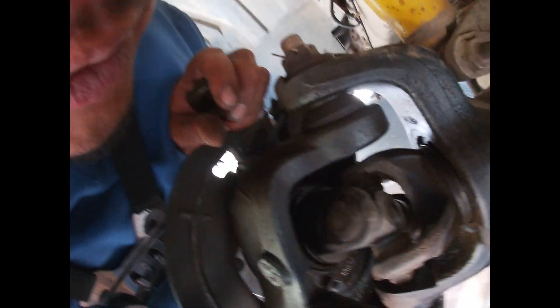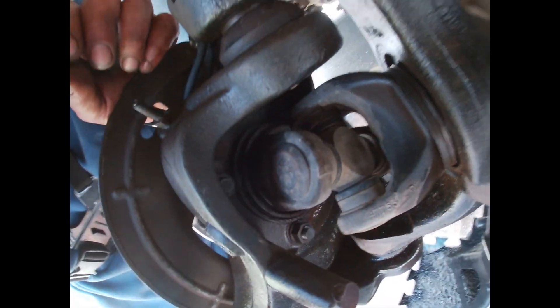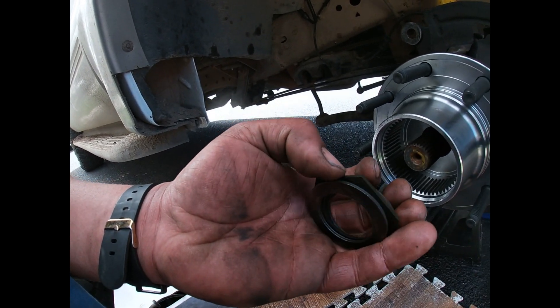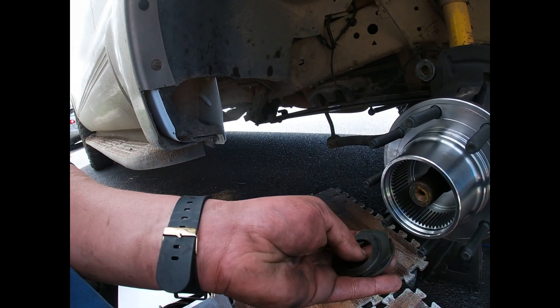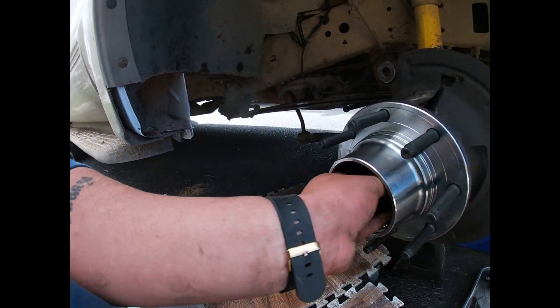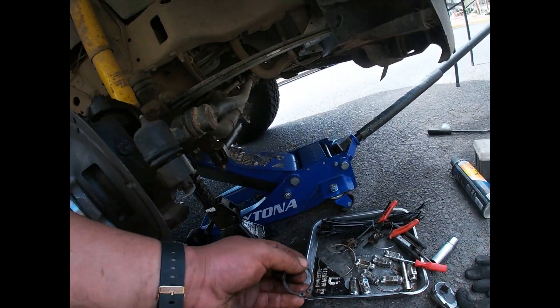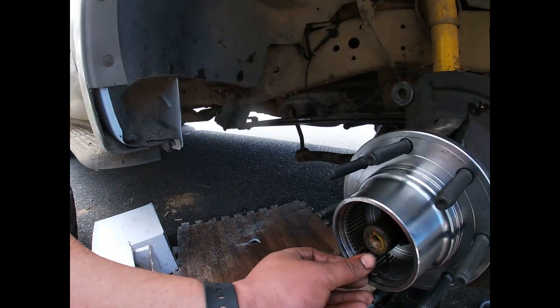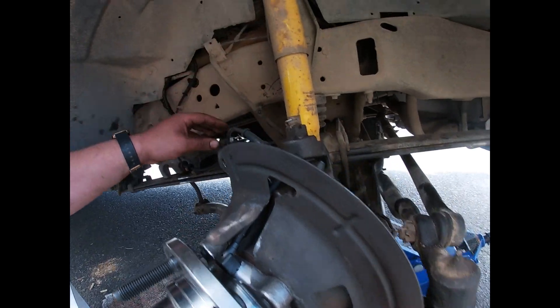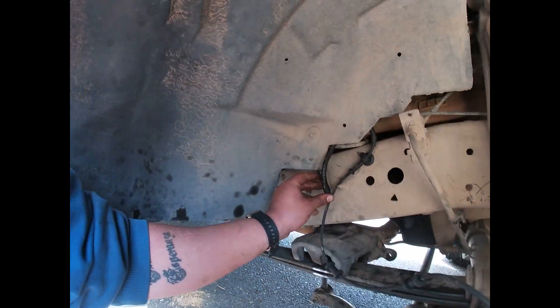The four bolts in the rear torque to 133 pounds. When we get to the front, you're going to go in that order with those three, and then put the little lock ring on. Also don't forget to put your cable and tuck everything where it goes, just like so.